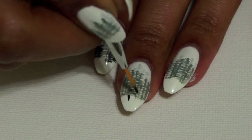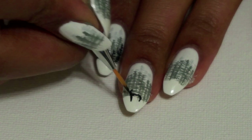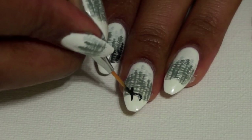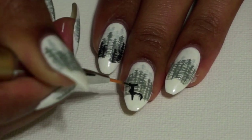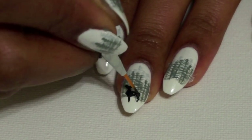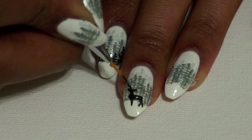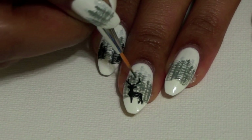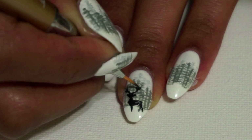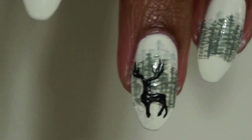On my middle finger now, I'm painting a little buck, giving him some legs, his neck. This is where you can just be creative and practice, practice, practice, because I really didn't know what I was doing — just trying to envision the silhouette of a deer. Giving him some antlers. I wasn't totally satisfied with his head shape, so I got rid of his ears, extended his antlers, and this is the result.